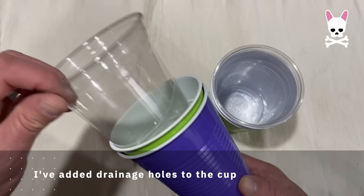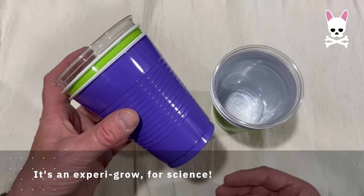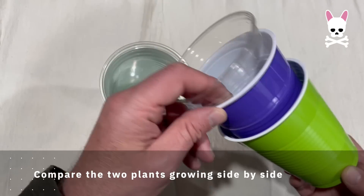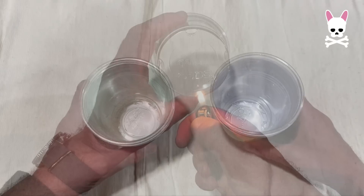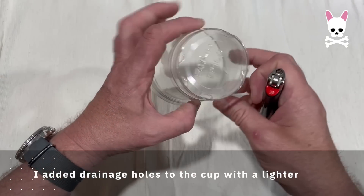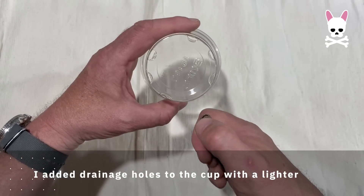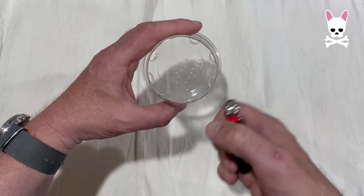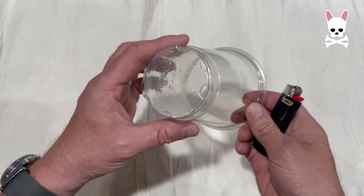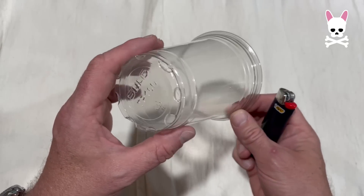I've added drainage to this one. The idea is being able to take that transparent cup out of these outer cups and look to see how the roots are growing, and then being able to put the transparent cup back into the regular cups to shield them from the light. The drainage holes were added pretty easily with a regular lighter at the bottom. On my first grow I think I only put four holes in the bottom of the cup, and I think that didn't help with the root lockout. So I'll make sure I put double here — this has got eight holes at the bottom.